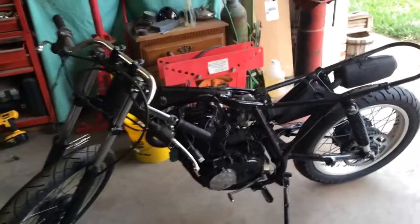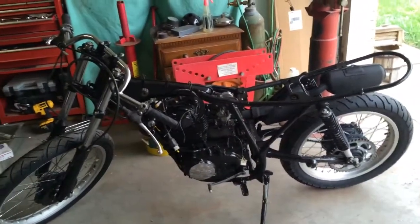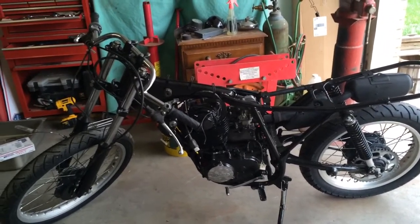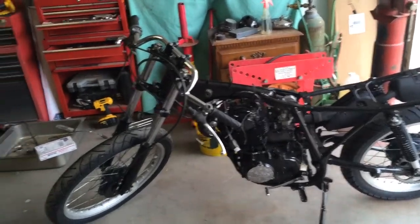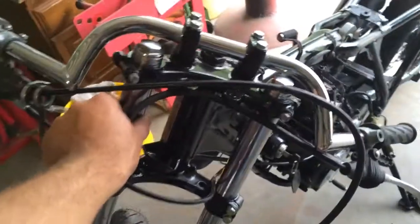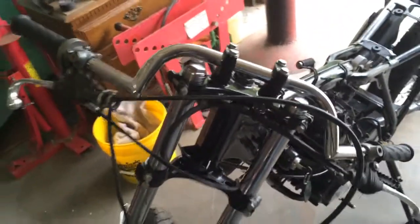That's where it's sitting now — it's slowly but surely getting there. Hopefully I'll get some more done this week and get this thing finished up. I've got to pull the forks back off because my headlight mounts actually go inside — they're not clamp-on, they slip on — so I've got to put them on first and then slide the forks back up.